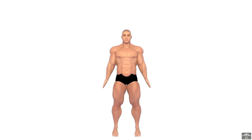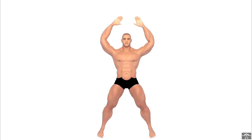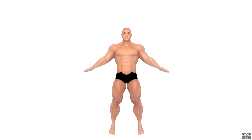To perform jumping jacks, you have to stand upright with your legs together and arms at your sides. Now bend your knees slightly and jump into the air. As you jump, spread your legs to be about shoulder width apart. Stretch your arms out and over your head. Jump back to starting position and repeat.